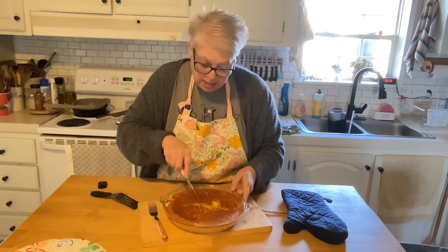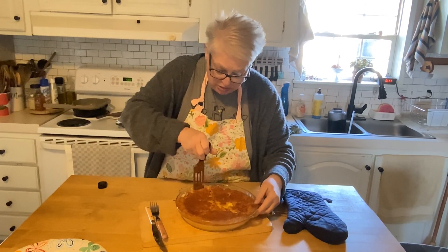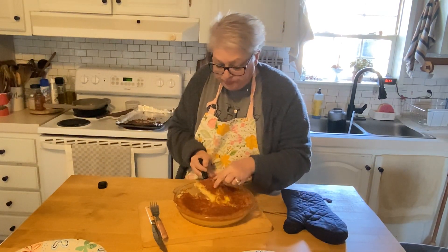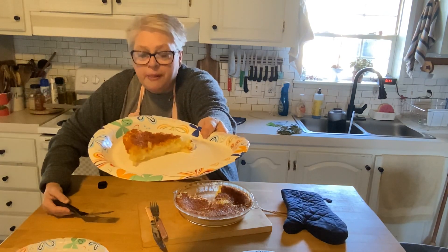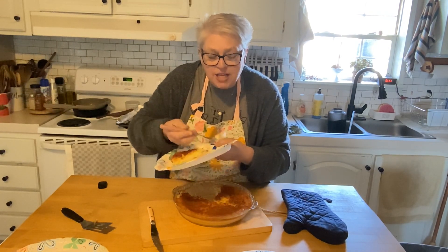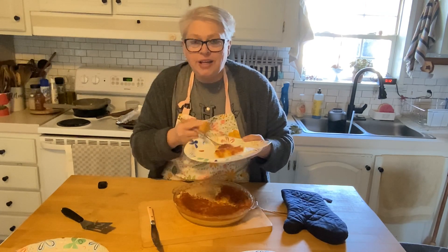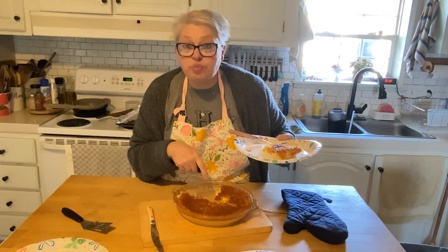Mason says he doesn't want a piece because he's not a fan of coconut — I think he'll change his mind, but I'm not gonna cut him one anyway. I'm cutting me a piece and a piece for Brock. Look at that, friends — impossible pie, coconut custard pie, however you want to call it, we're gonna call it delicious! It's kind of like your grandma's old-fashioned sugar cream pie with coconut. Chef's kiss! Perfect for Easter, perfect for brunch — give it a try!